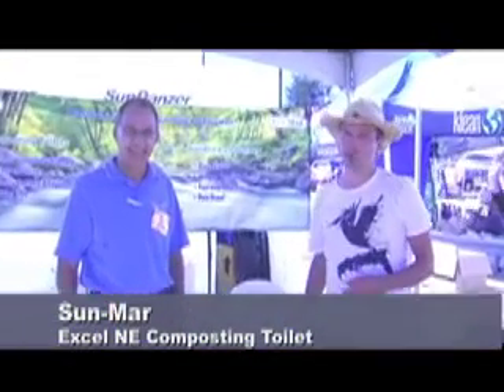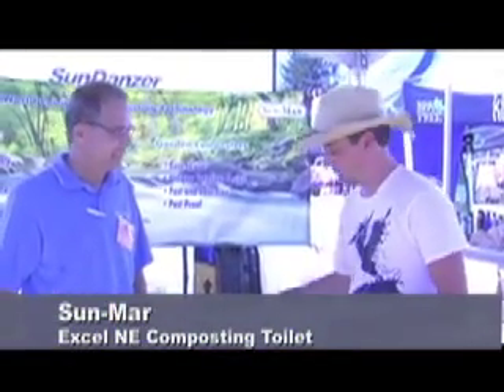Here I am with Gord Edgar from Sunmar. Gord is here to tell us about the Sunmar Composting Toilet.